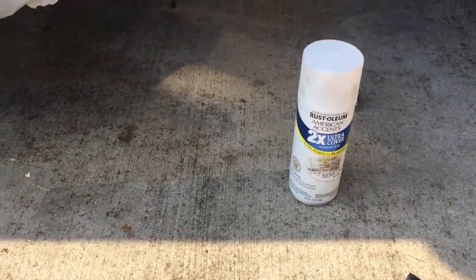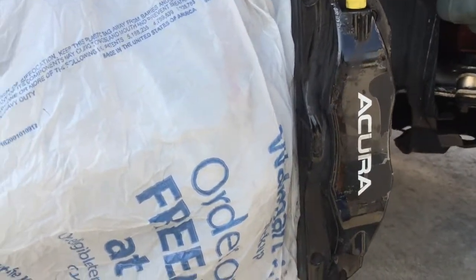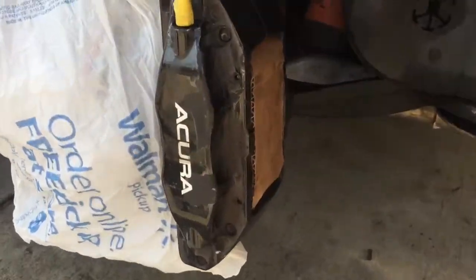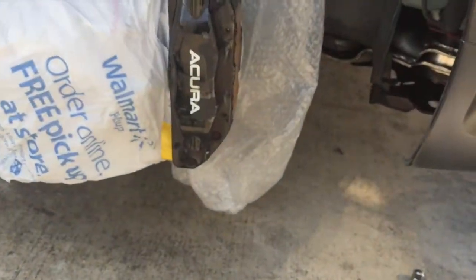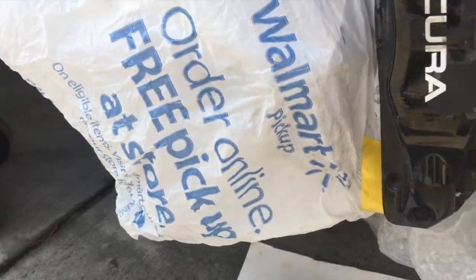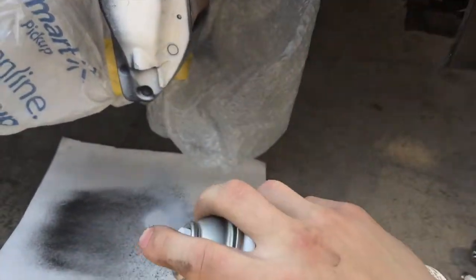Make sure you tuck in the bag really nicely so you don't accidentally paint part of the caliper black. Pretty much going for the look you'll see from the wheel — hitting it from up top all the way down. Everything is masked off so I don't get anything else painted. Make sure you shake up the can really well and then let's hit it with our first coat.